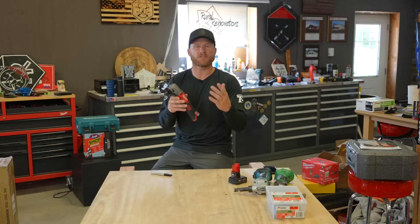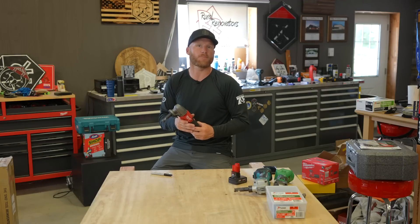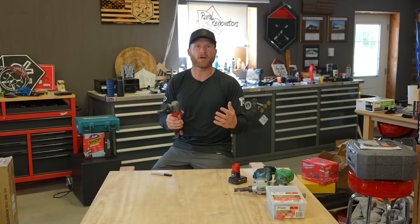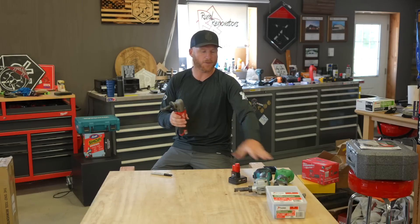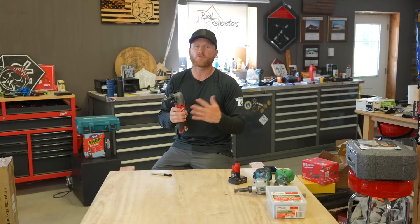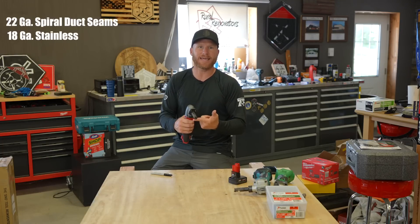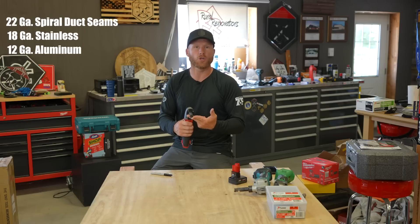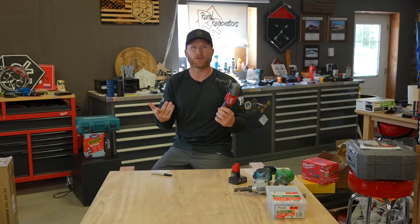They call this a 16-gauge nibbler because it's rated for 16-gauge mild steel, and it will cut up to 7 feet per minute. It might not seem like a ton, but after using a bunch of other nibblers on the market, this one is pretty fast. You're also going to be able to cut 22-gauge spiral duct seam, 18-gauge stainless, and 12-gauge aluminum — covering a lot of those sheet goods and metals you're going to use on a typical job site.